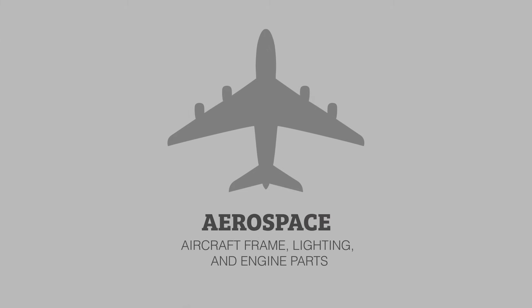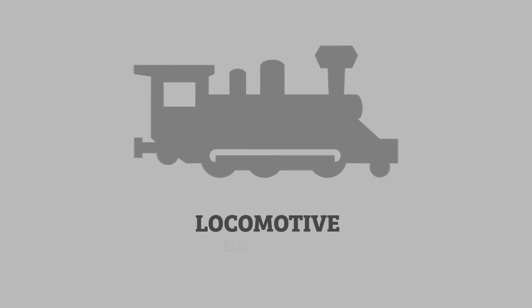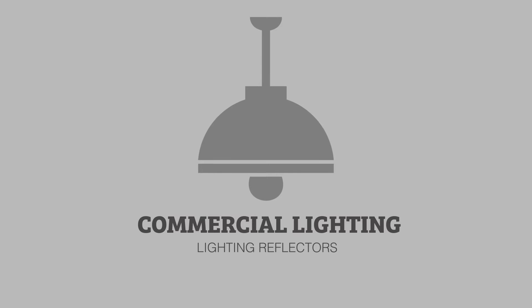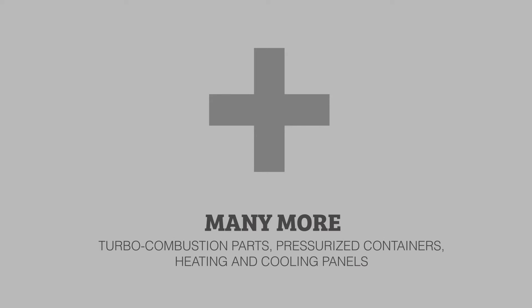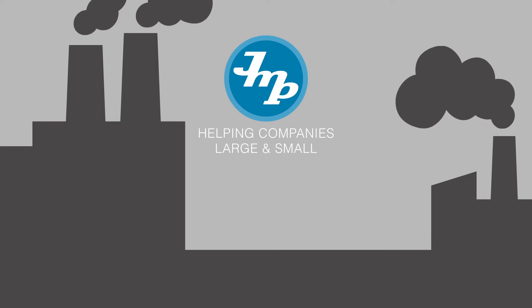The hydroforming process with a fluid cell press excels at producing long, rather shallow parts of incredible quality. This makes it a go-to technology for manufacturers that work in industries where precision and production flexibility are at a premium. As the first contract manufacturer in America to offer fluid cell forming, Jones Metal Products is helping companies large and small improve their product quality and operational efficiency.